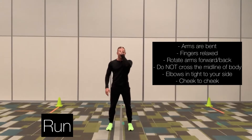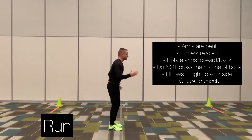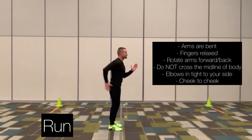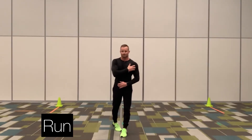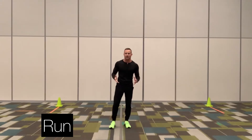The midline is this imaginary line that goes straight down our body. My fingers go forward and back, my elbows are in tight. You want to make sure your hands go from one cheek to the other — my hand comes up to this cheek, pumping those arms as fast as you can, initiating that at the shoulder joint. So let's go ahead and take a look at what running looks like in real speed.